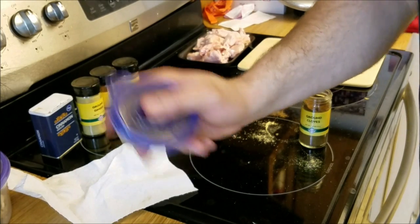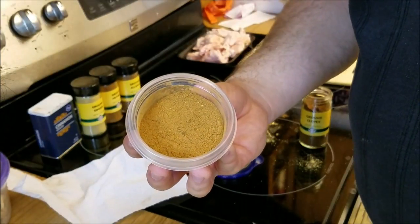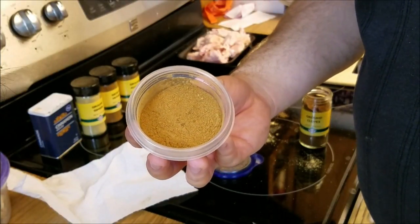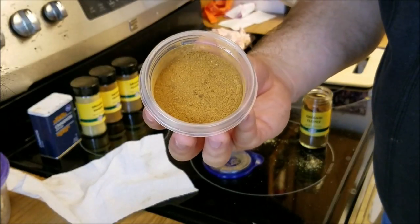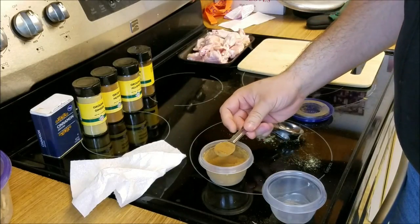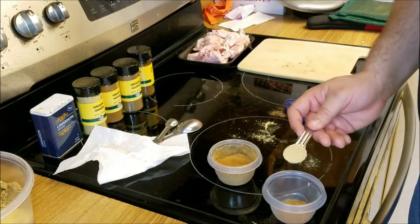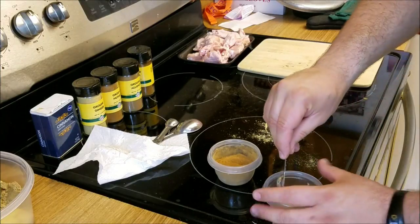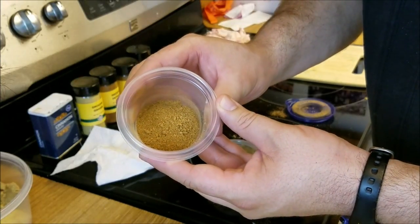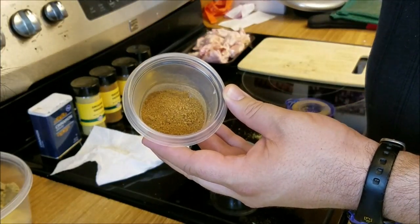Now we shake it up real good just to even things out. By the way, this recipe came from BettyCrocker.com — I'll put the link to the original recipe in the description below. But this only constitutes half of our rub. For the real rub, I'm going to mix one part of this pumpkin spice with one part of brown sugar. So there we are — pumpkin spice dry rub, half pumpkin spice, half brown sugar.